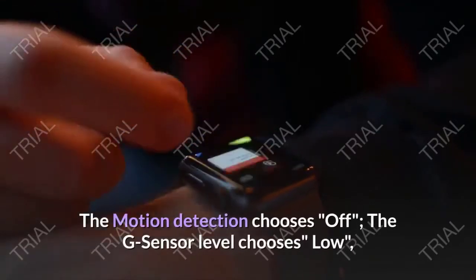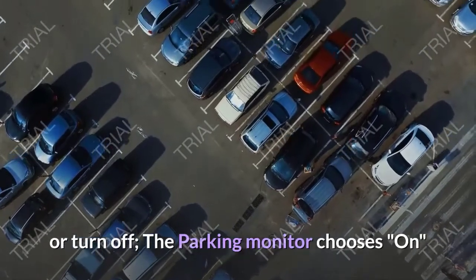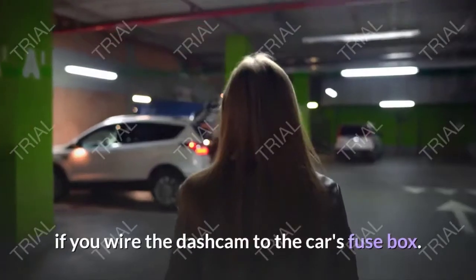For recommended settings: set motion detection to off, G-sensor level to low or off, and parking monitor to on if you wire the dash cam to the car's fuse box.